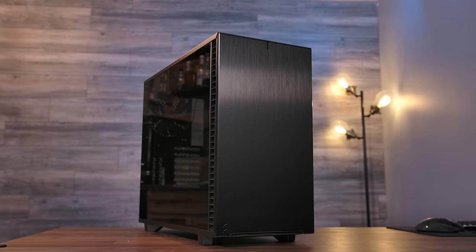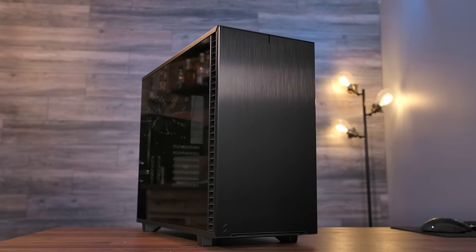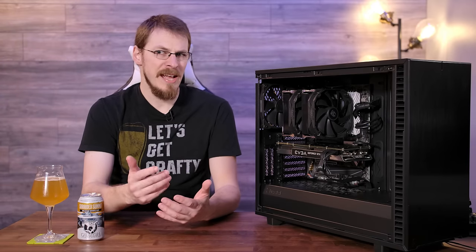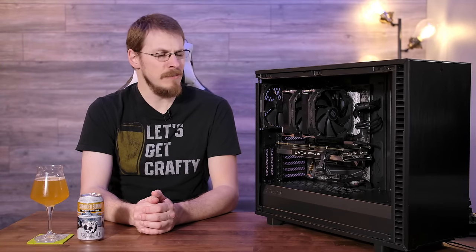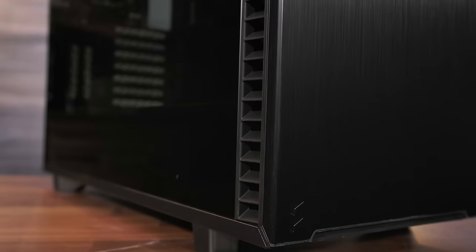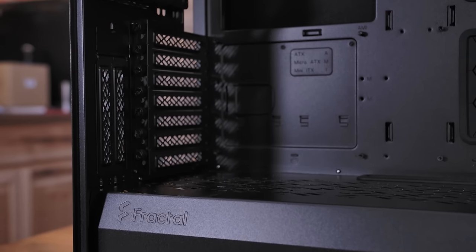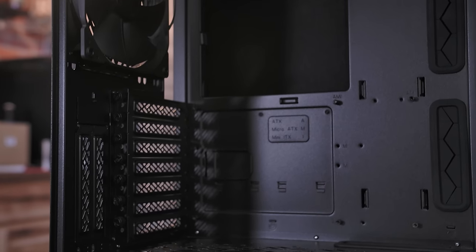This is the continuance of their R series — the R4, R5, R6 — and now just the 7. They're dropping the R from the name, as the R stood for revision, and revision is now implied. If, like me, you've been a long-time fan of the Define R series, you are going to love this case, as pretty much every single thing has been improved in some meaningful way.